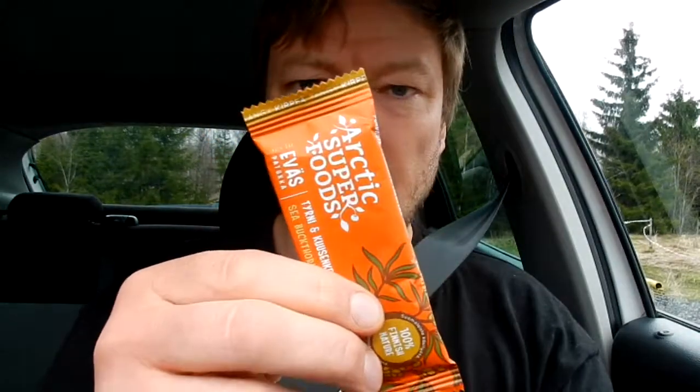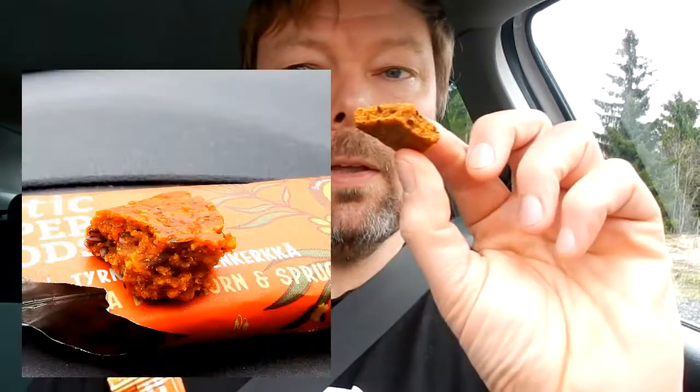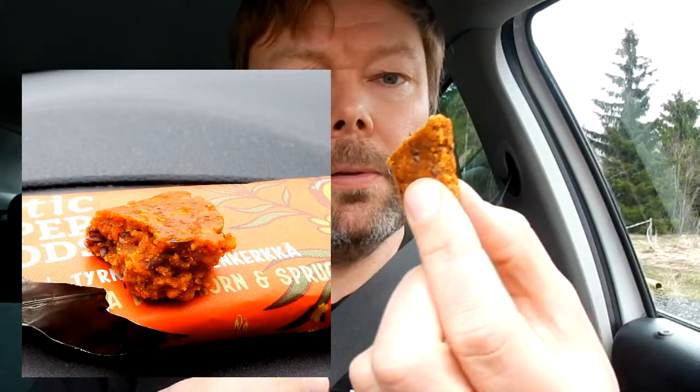That was the gentle 'lempeä.' Now we're going for 'kiepiä,' tangy — so the gloves are off, this thing is coming for me. This is much drier in texture, it's just breaking apart.